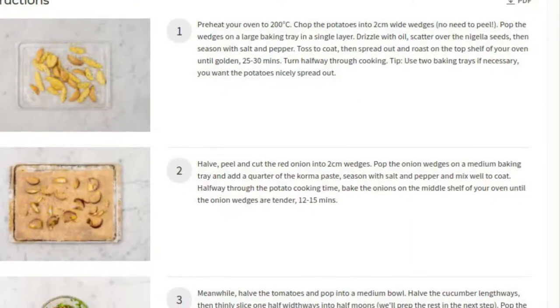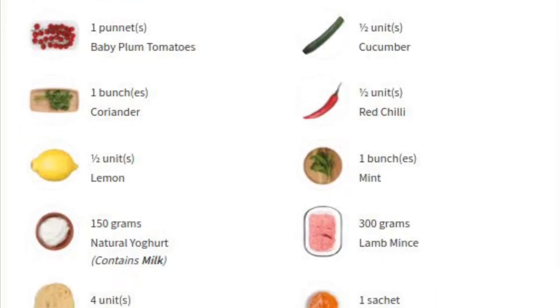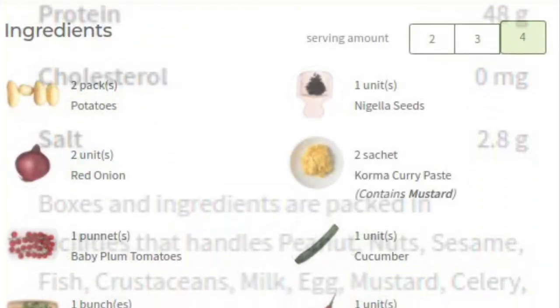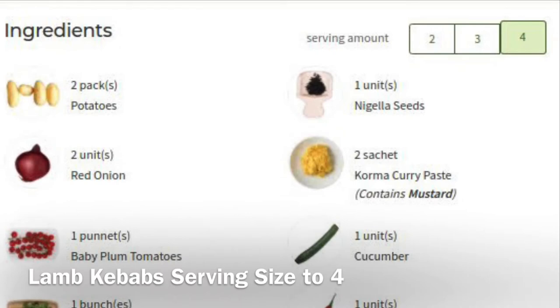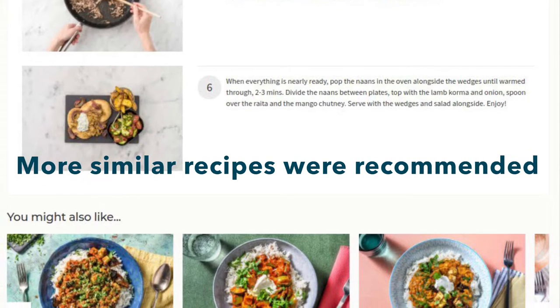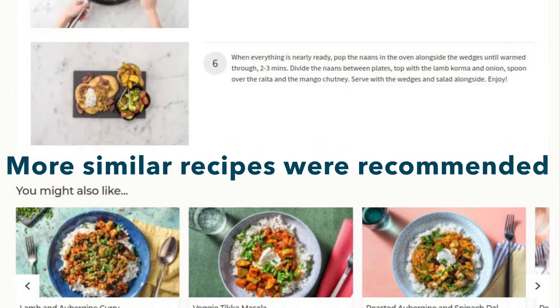The instructions came in six easy steps and I could find it online, which had nutritional information and allergens as well. It was also adjustable to serving size. On the website, I got to save the recipe as a PDF file and more similar recipes were recommended.